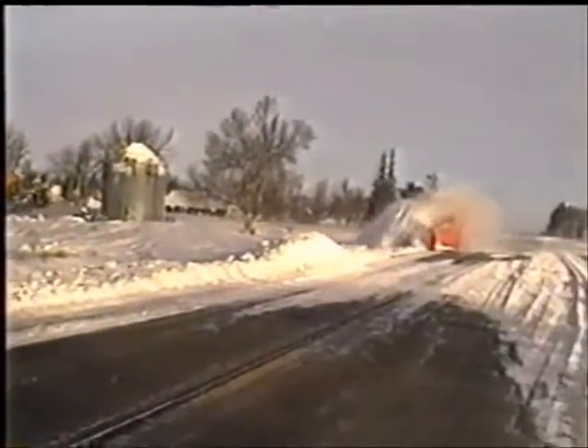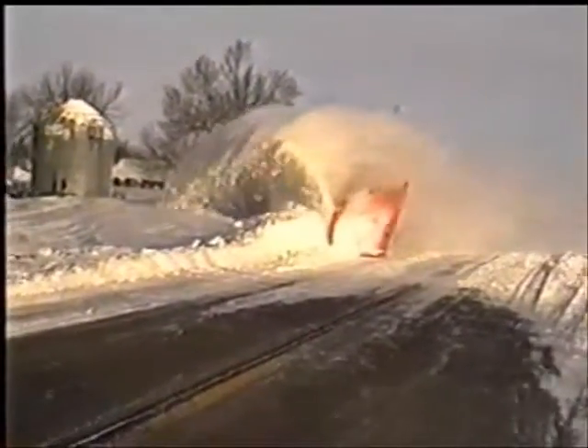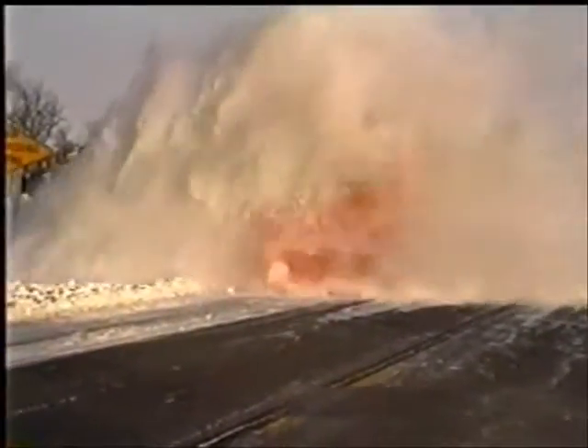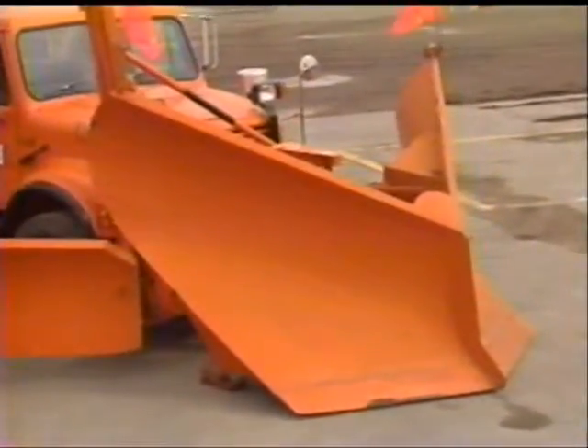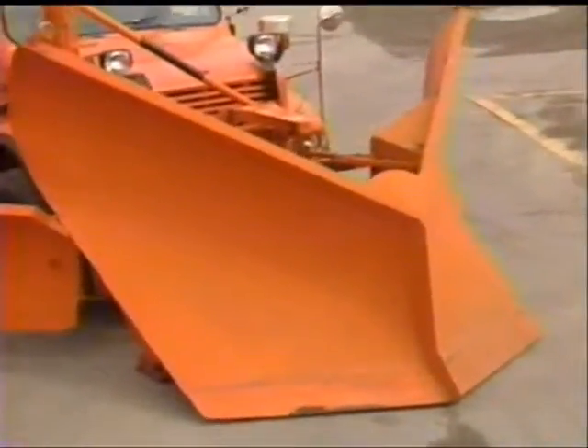When big snowstorms hit the state and snow removal crews find it difficult or impossible to make it through large drifts with reversible or one-way plows, the V-plow is put into use. With its wedge shape, the V-plow can knife into snow banks, throwing snow to the left and right.